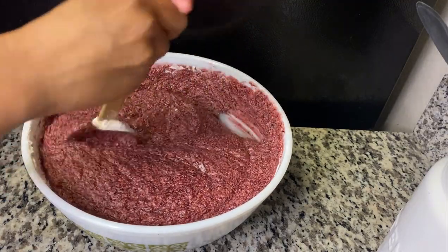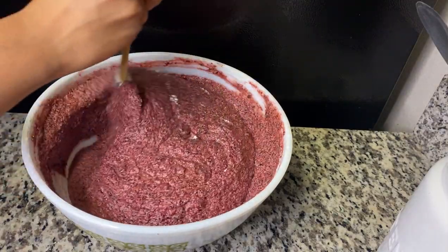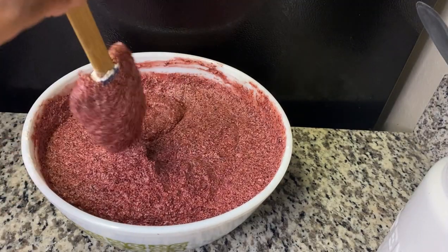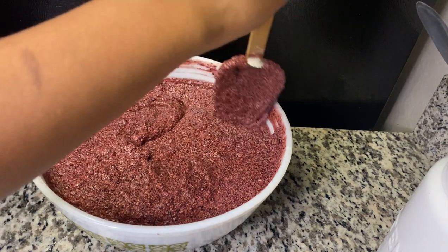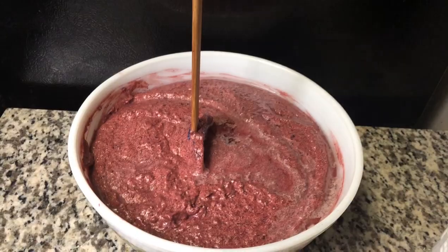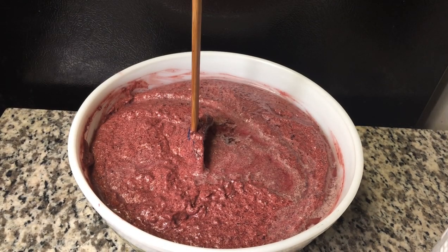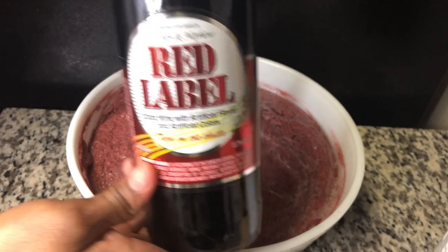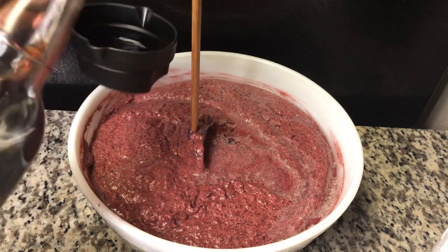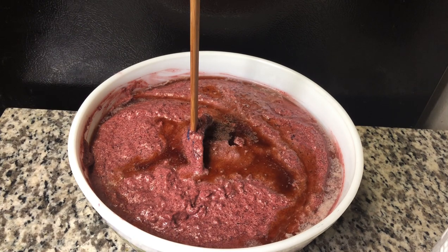I will leave in the description box how I prepare my mixed fruits and my sorrel puree as well. I did go ahead and add some white rum — you can use any white rum you choose. I'm also going to add some red label wine; you can use your fruit wine or port wine. I'm just going to lock the alcohol into my cake.